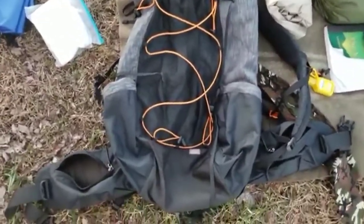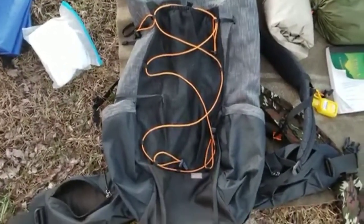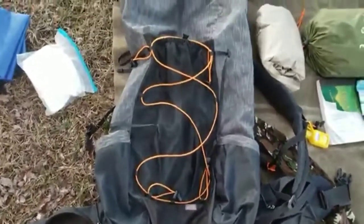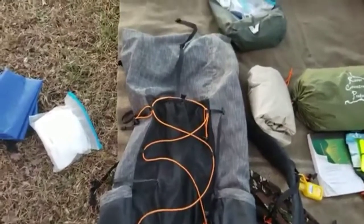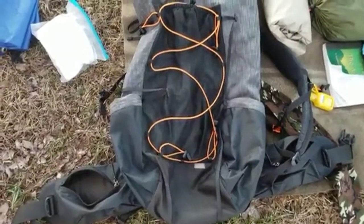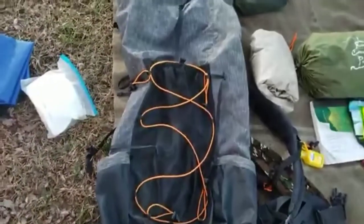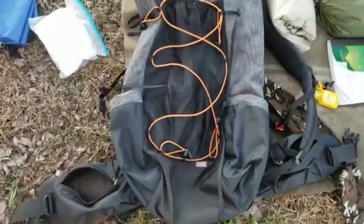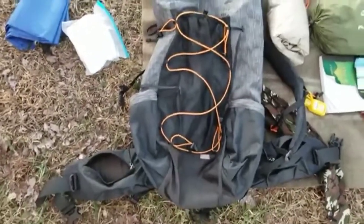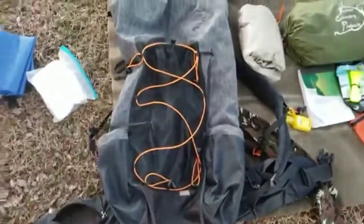I'll do my backpack first. This is a 3F Ultralight Gear backpack. I think it's a great backpack for the price — it serves me well on about 30 to 35 miles worth of trail so far. I think it's pretty comfortable. It weighs in at only two pounds, with excess straps that can be removed if you use an inflatable sleeping pad. There are definitely ways to make it lighter without sacrificing functionality. It was within my budget and it's comfortable, so that's all that mattered to me.